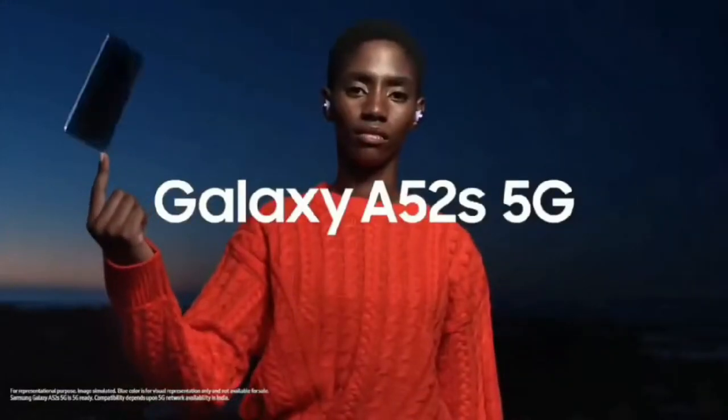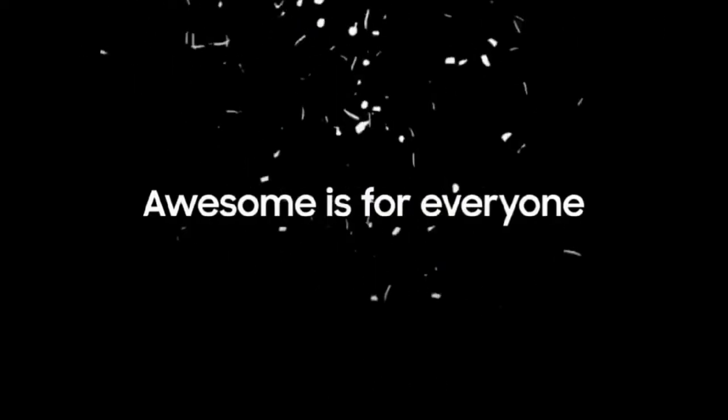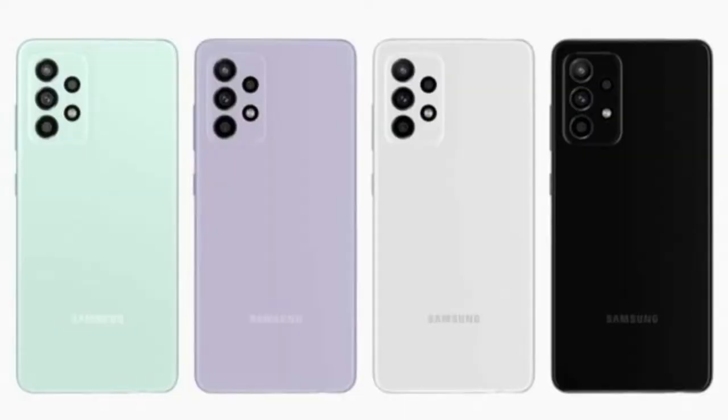Hey guys, welcome back to my channel. In this video, let me share the Samsung Galaxy A52s smartphone specs and its price. Starting with its design, the Galaxy A52s smartphone will launch in four different color variants.